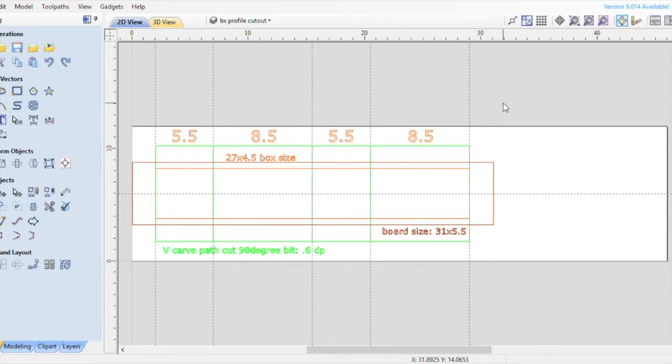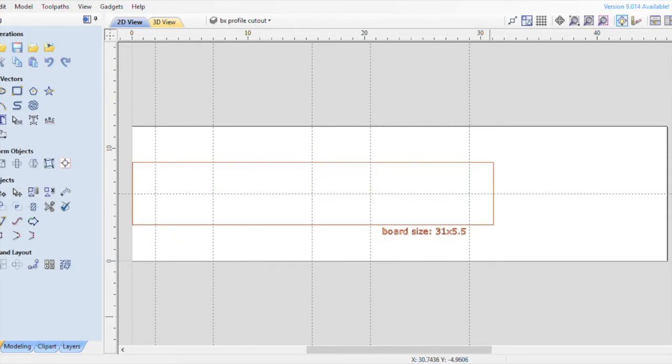So today I'm going to go over that with you and I'm going to try to keep it sweet and simple. To start, I put some measurements on the board for you to look at and take notes on. The actual board I have is something I found in a scrap bin — sometimes you can find real good gems in a scrap bin. The board is 31 inches wide by five and a half inches tall.